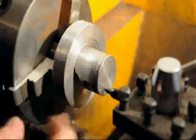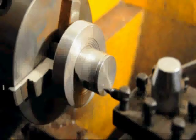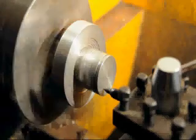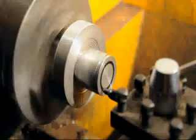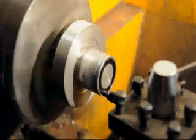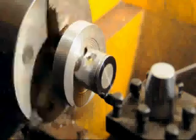What we've done is chucked a Sharpie marker into the lathe, and we're just going to quickly mark the area of the piston that we want to remove. And it's that easy.